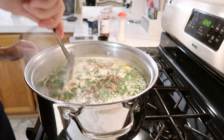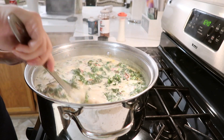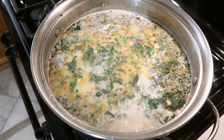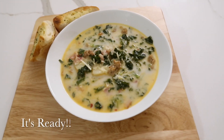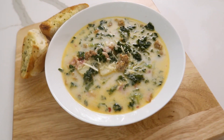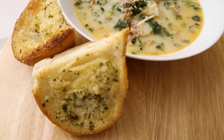After I've seasoned my soup, I do let it boil for another two to four minutes before I serve it. And just like that, the Zuppa Toscana is done. At the very end, I like to add a little bit of Parmesan cheese and make a little bit of garlic bread — that's just the way I like to eat it.